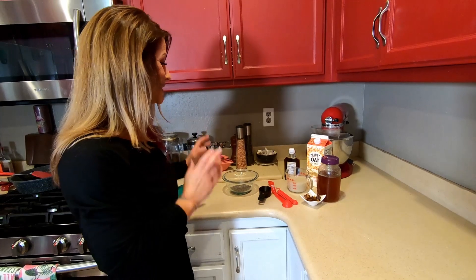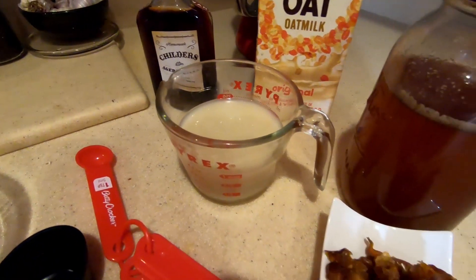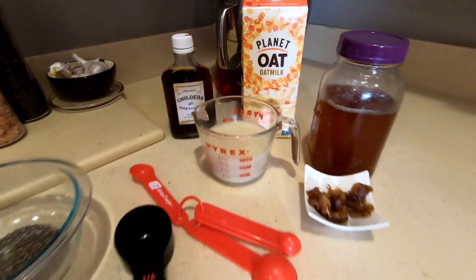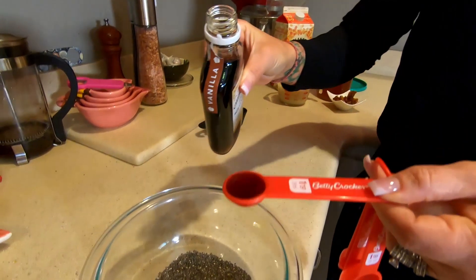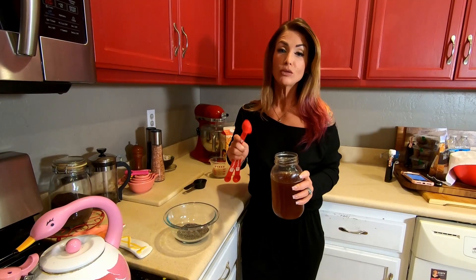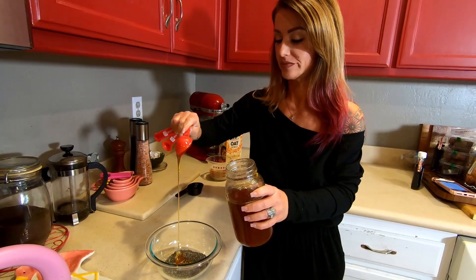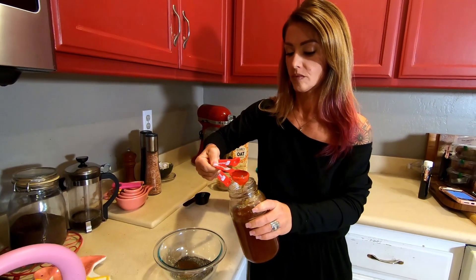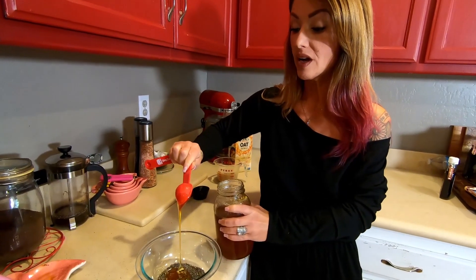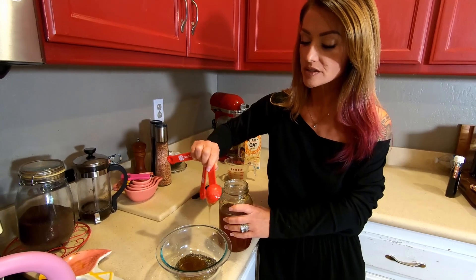All I'm gonna do is dump this in here and make some pudding, so let's do it. I have my quarter cup of chia seeds in my glass bowl. I'm going to add a teaspoon of vanilla. I have my local raw honey here and I'm gonna do about two tablespoons of that. The great thing about chia seeds is they're really high in fiber and omega-3 fatty acids — really good for you with lots of nutrients.